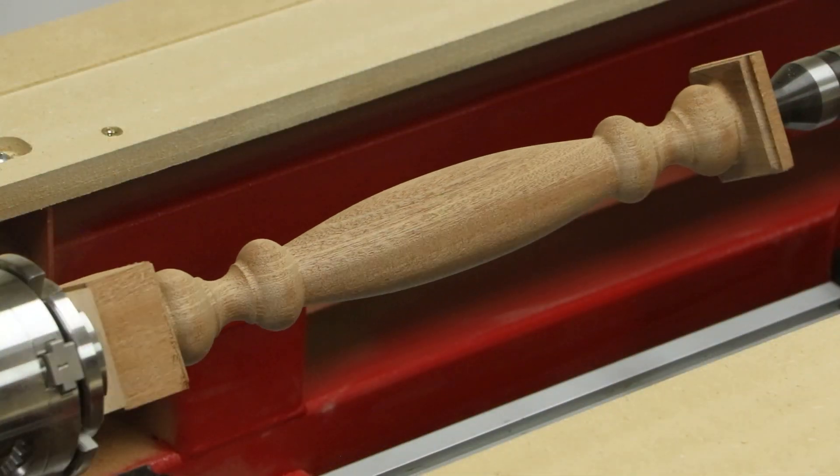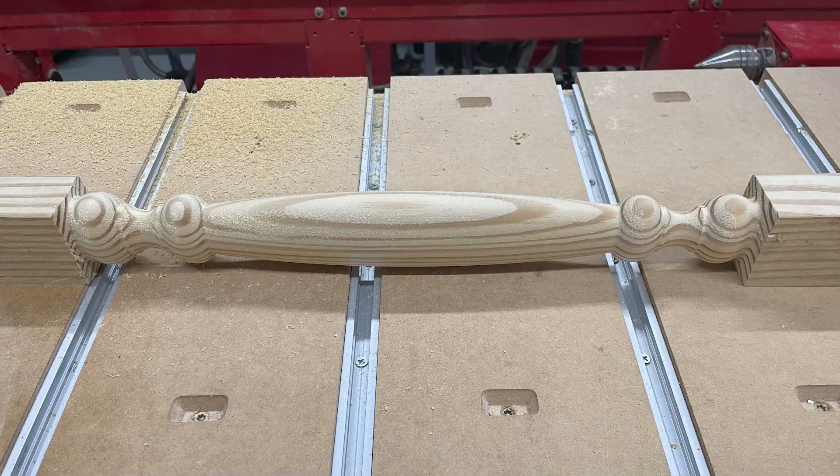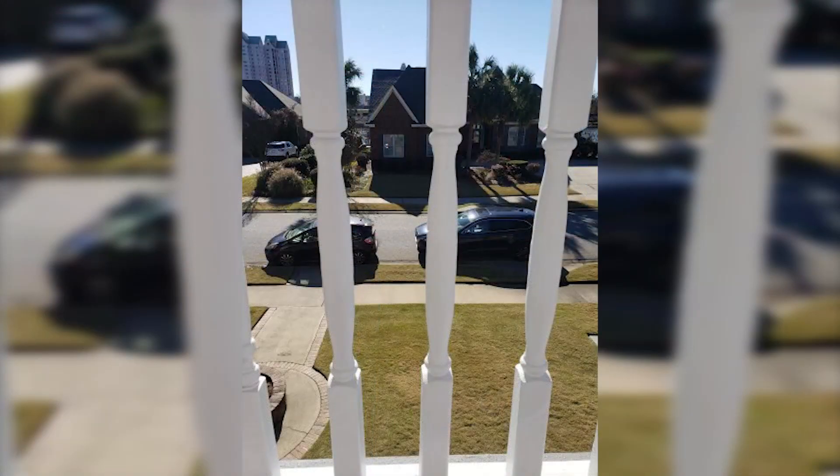Because the homeowner liked the new balusters way more than the originals, he asked Gerald to replace all of them. This opportunity added 60 more balusters to the job, valued at $10,000.